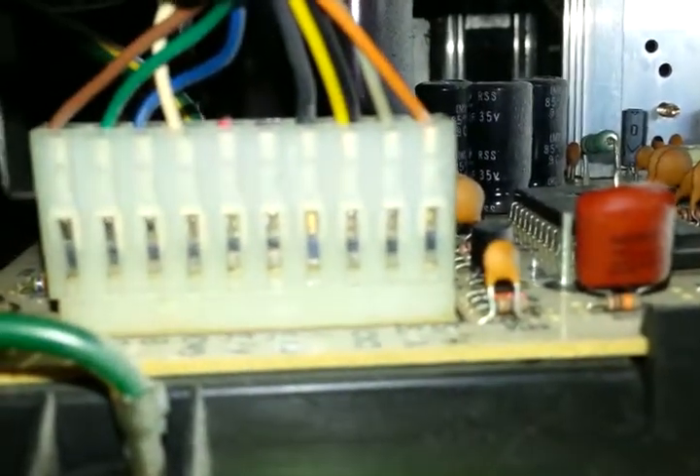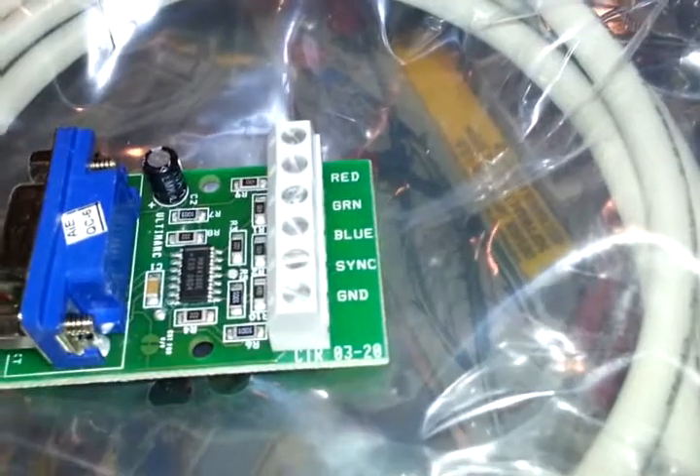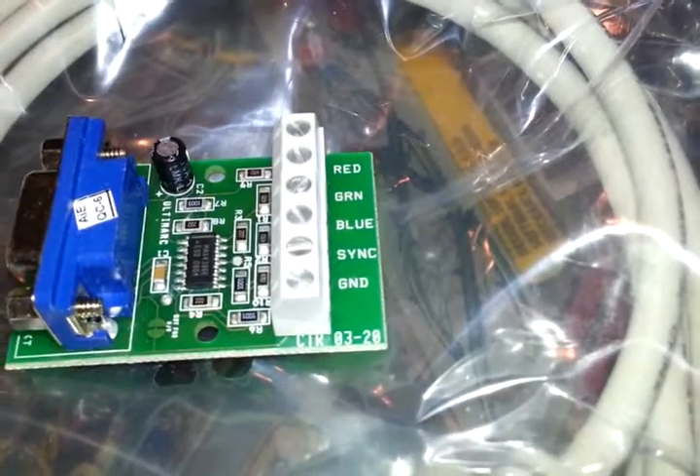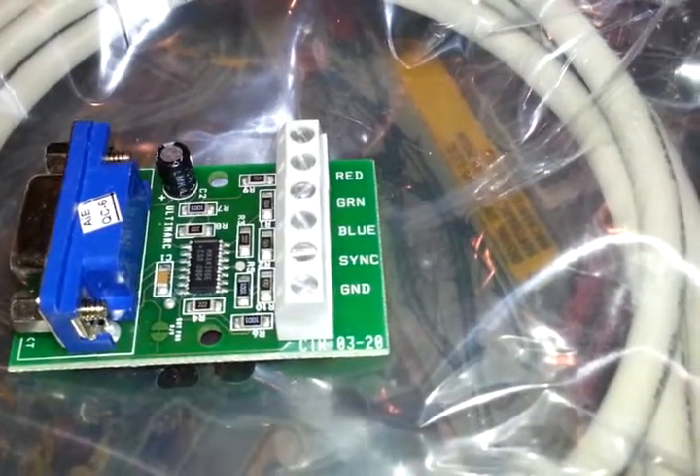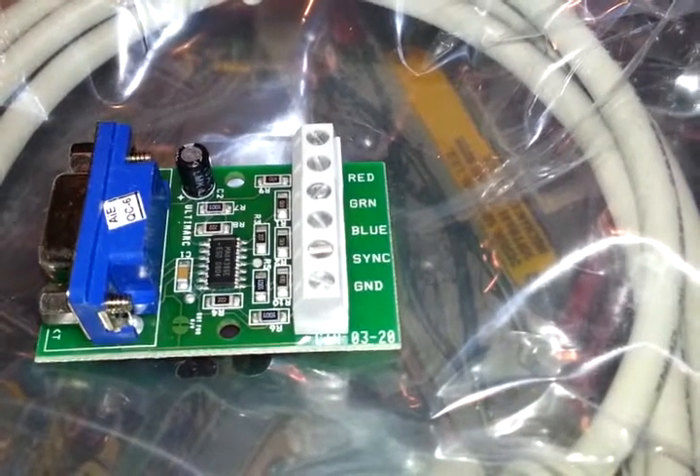On our adapter we've got red, green, blue, one sync, and one ground. So obviously we have more wires than terminals, and we need to figure out what we're going to do here once we clip this thing.